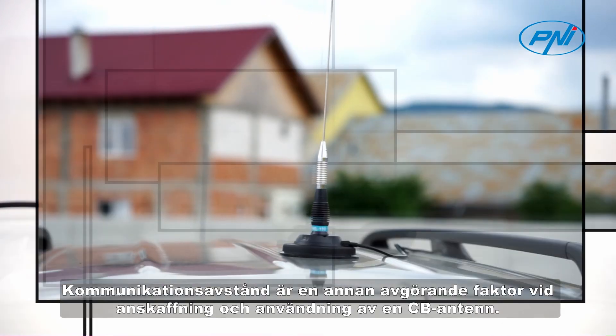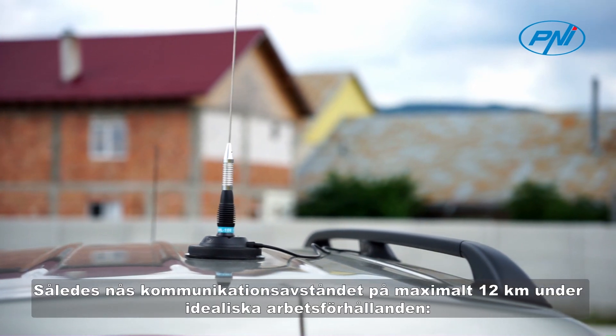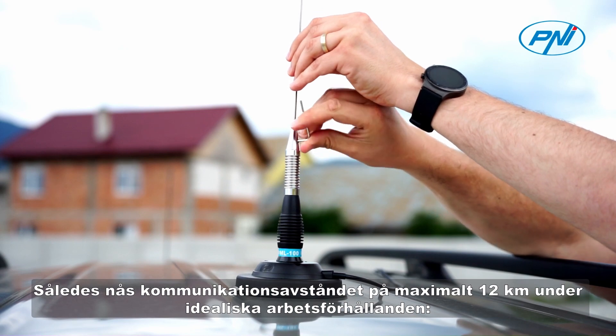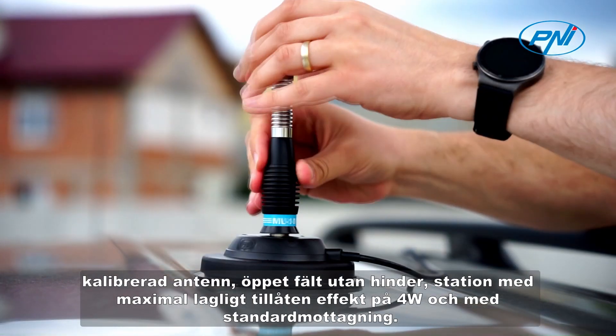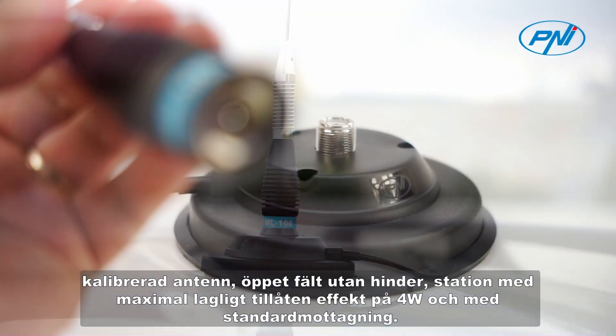Communication distance is another decisive factor in the acquisition and use of a CB antenna. The maximum communication distance of 12 kilometers is reached in ideal working conditions: calibrated antenna, open field without obstacles, stationed with maximum legally allowed power of 4 watts and with standard reception.